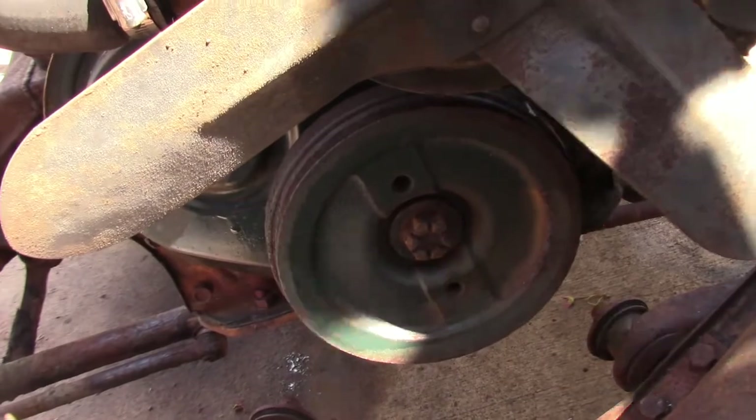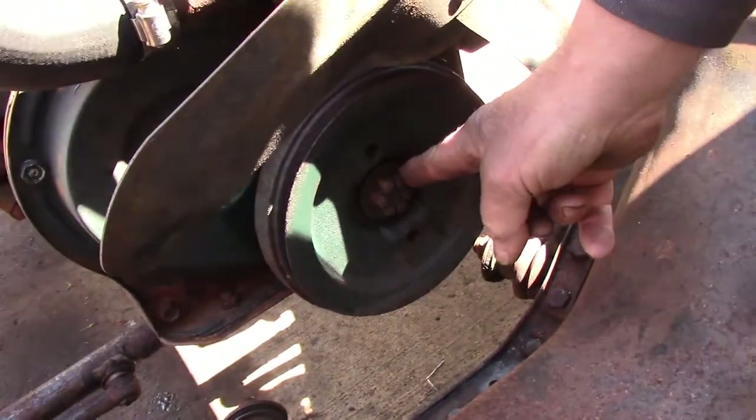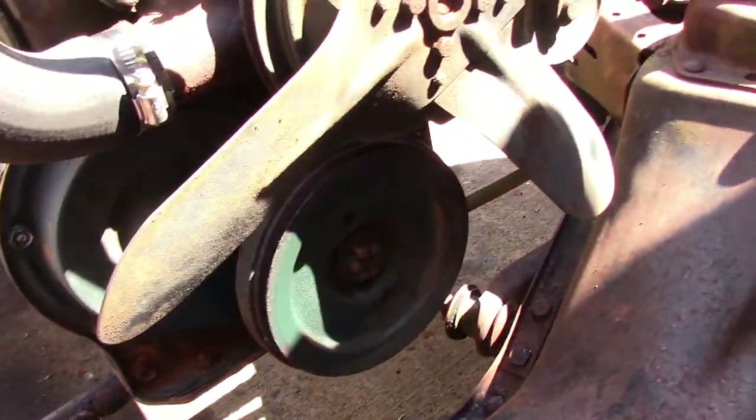I was just using the bolt on the front of the crankshaft here because with the naked engine it's very easy, but you can also do it by bumping it over with the starter.